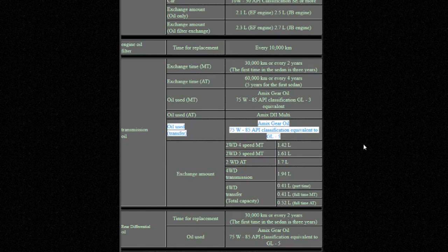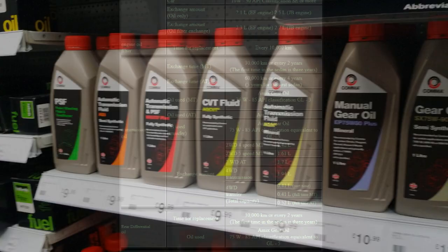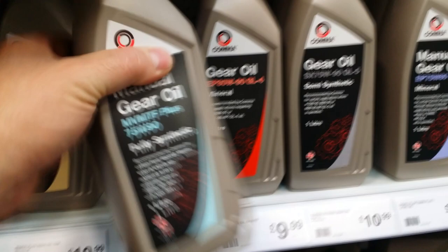The table also gives us quantities, so I'll need a couple of litres of oil for the gearbox and about half a litre for the transfer box. The rear axle doesn't give a capacity, but I reckon it'll be about 1.5 litres, and as it's the same spec as the transfer case, a couple of litres should cover me for both. I determined that what was available to me easily, I'd be best with some 75W90 GL4 for the gearbox and some 75W90 GL5 for the transfer case and rear axle.